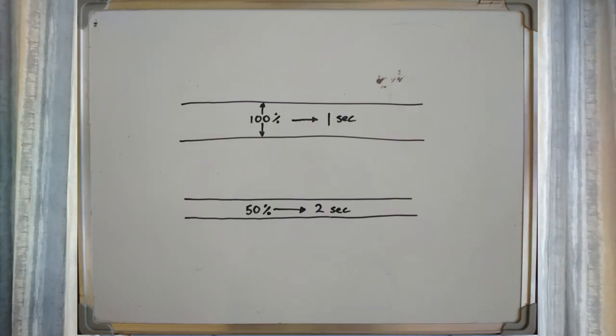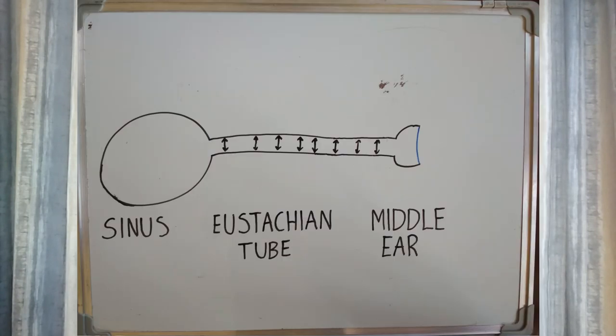If your eustachian tube is obstructed in some way, the amount of pressure you use and the amount of time you hold that pressure becomes very important. The reasoning is very simple. There's a certain amount of air that you're going to need to put into the middle ear in order to equalize. The smaller the tube that you're using to put that air into the middle ear, the longer it's going to take for that air to get there. So each time you equalize, when you create the pressure, you need to hold that same amount of pressure — a positive pressure in the sinus — long enough for all that air to get through to the eustachian tube. The added bonus you get from this is that pressure is holding open the eustachian tube.